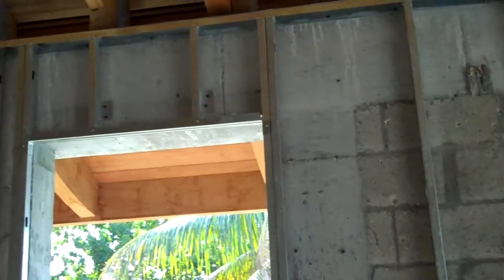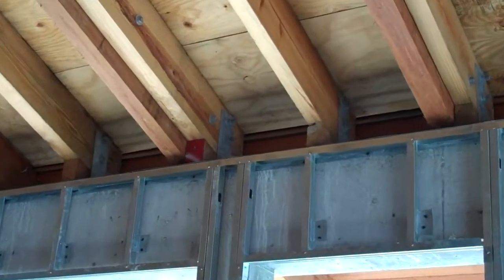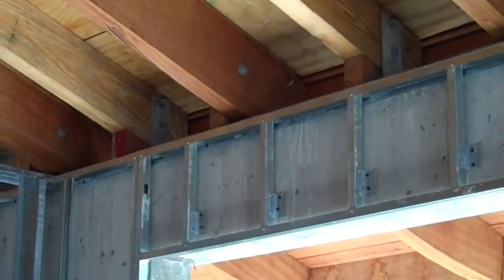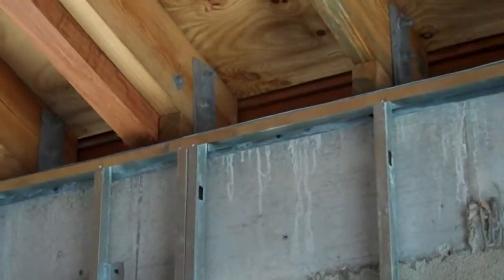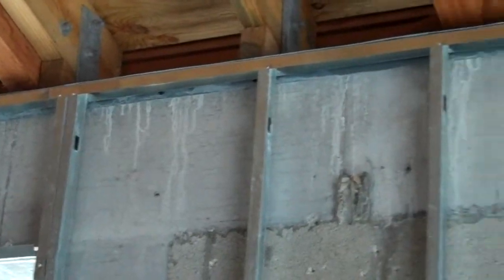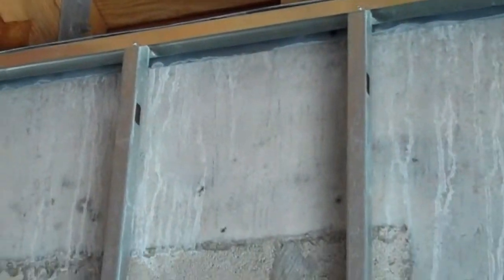This is a new construction on the waterfront of Miami. I just want to show the way this structure has been reinforced and the way the straps on the roof-to-wall connections are installed, and also the type of straps that have been installed on the fabric. It's all made of straps, heavy metal, and all bolted down the trusses.